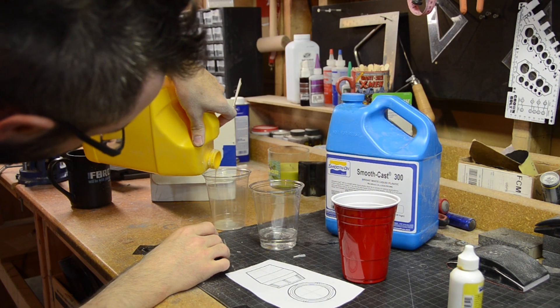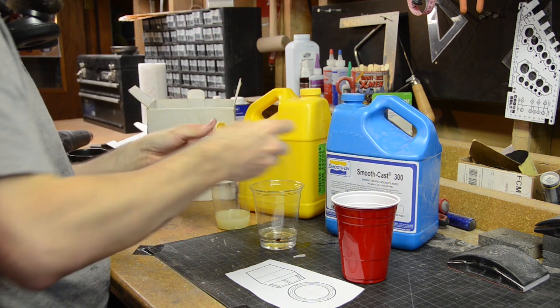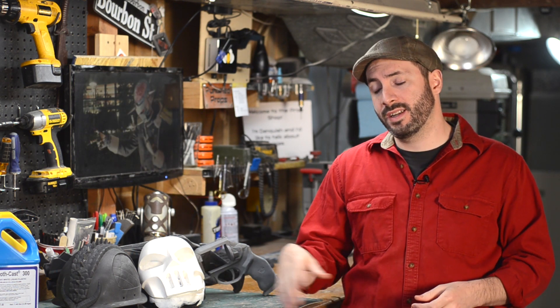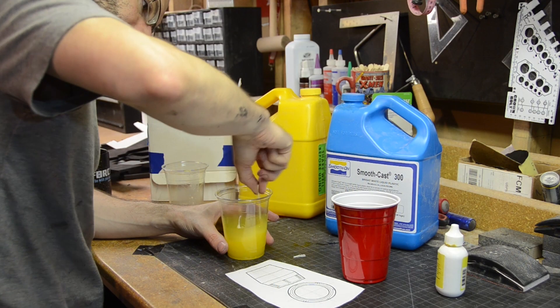Now the general process for casting with this stuff is actually pretty simple. Most of that stuff comes together in a one-to-one ratio, very easy to measure out by volume in a couple of different cups. If you're going to add tint to it, I recommend mixing it into part B first, before you combine your part A and your part B. This gives you more time to mix the tint in — the tint is usually really thick goo and it doesn't like to incorporate that well. So you mix it into the B first, then combine your A and your B, and the clock is ticking. Make sure you mix it up thoroughly — give it a good 10-20 seconds of stirring — and then your resin can be poured into your mold.